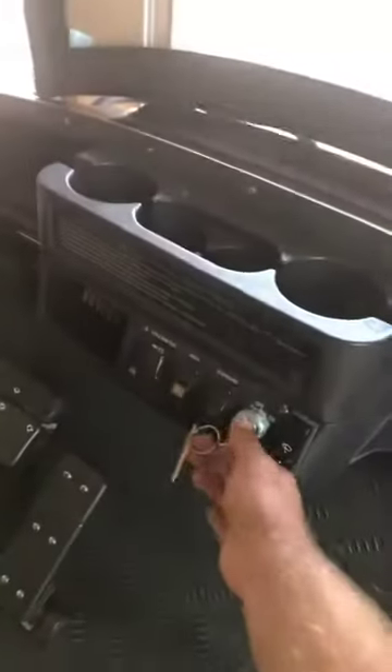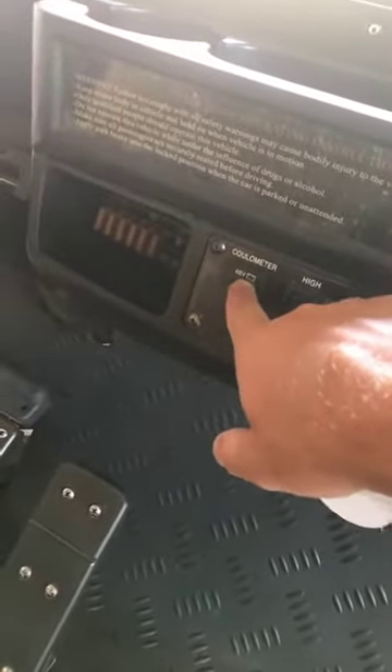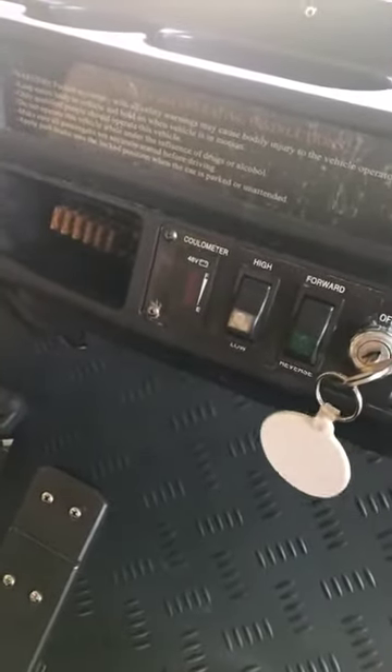Before you leave, always a good idea to check the charge. There'll be a red light here on the top. It's charging now so you won't be able to see it, but if it were charged it would tell you how much of a charge it has. Best not to take the golf cart unless it has a full charge.